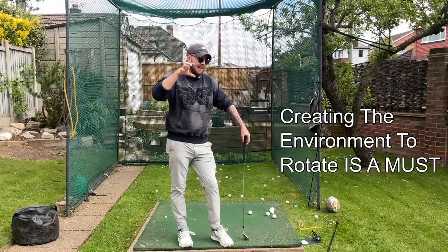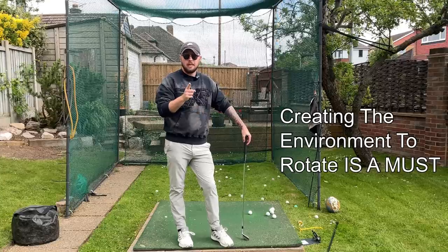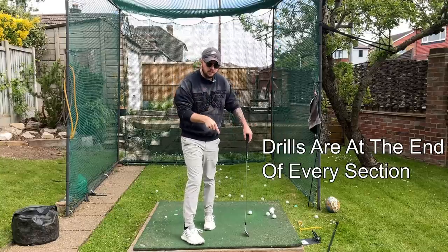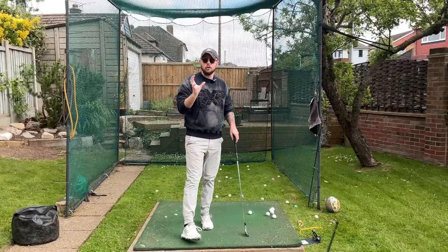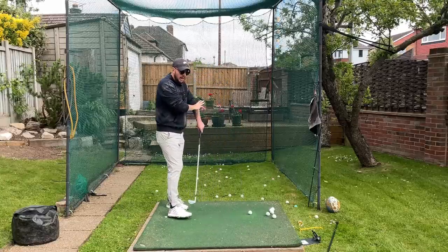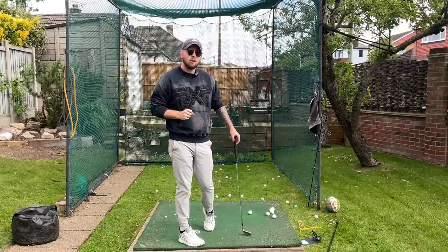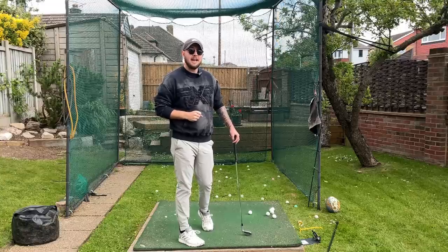Rotating the downswing is all about whether your golf swing is good enough and in the spot to rotate, so we need to make sure it's cleaned up. We're having drills at the end of all of these sections that you can go and practice, and at the end of this video there's going to be a practice structure and the ultimate rotation drill. This video is going to be more info-based — there's not going to be too many edits or side clips — so get ready for a lot of info.